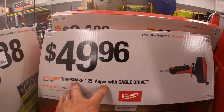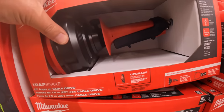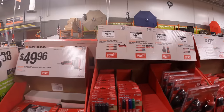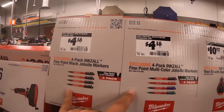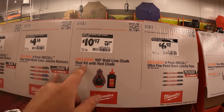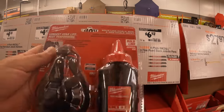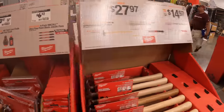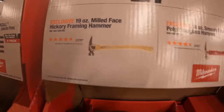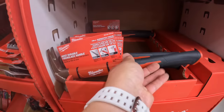$49.96 for their 25-foot auger and cable drive. Got some hacksaw blades, $4.18 each. 100-foot bold line chalk reel kit with red chalk, $10.97. $20.97 for their 19-ounce hickory framing hammer, and also $20.97 for their 19-ounce smooth-faced hammer.